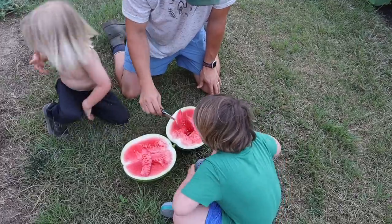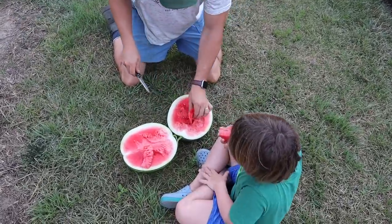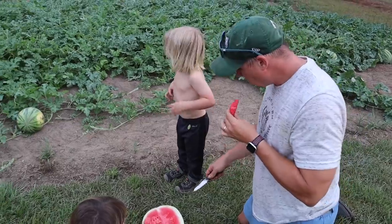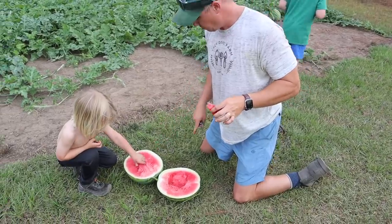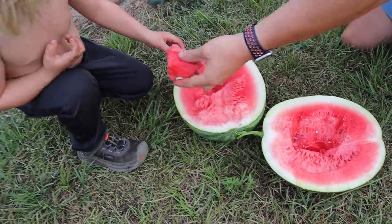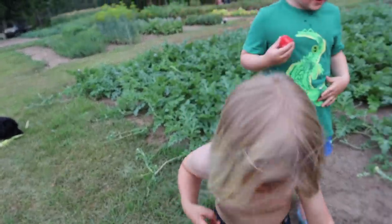There you go — grab it with your dirty hands. Man, that looks good. Here, eat some, eat that piece. Mmm, for the first one we cut we got pretty lucky. Or is this the daddy one? Look at that guy right there. Look at how dirty he is.